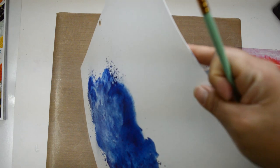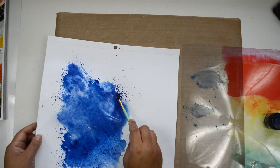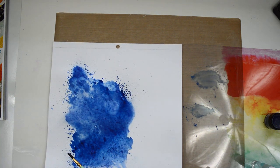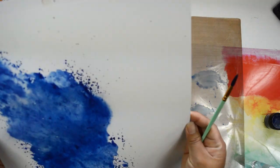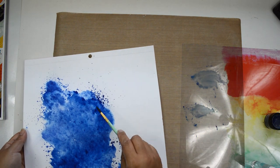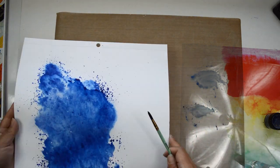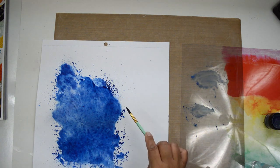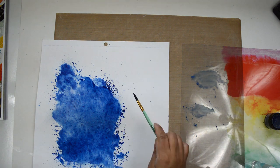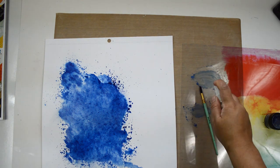I suggest you play a little bit with the powders — take just a tiny little bit. These are super pigmented powders, so you need very little, and these little containers are going to last you quite a while. Just add the powder, add the water, and see what happens. It's all going to come with playing, practicing, and making mistakes — that's how you'll understand how the medium works.